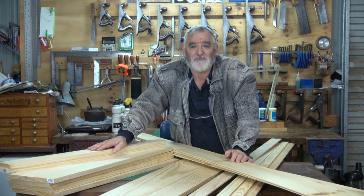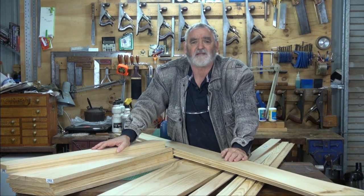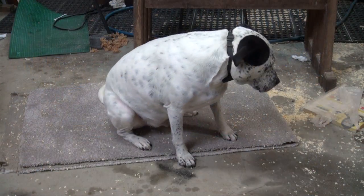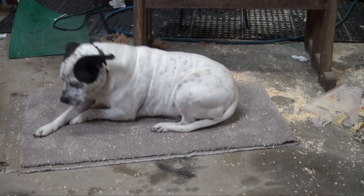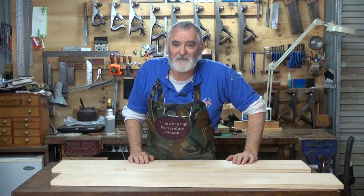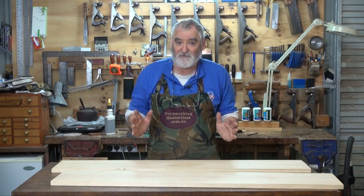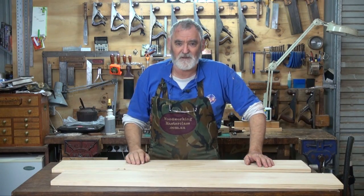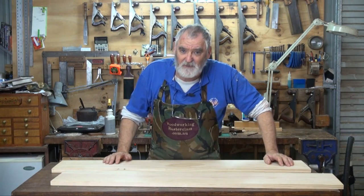I've unpacked the car. Here's all the stuff I just bought up at Masters, and we're ready to turn it into a bookcase. I've got changed, cleared the bench, got some timber out. Now let's start making this bookcase — we're going to make a four foot by three foot, roughly. What I wanted to do was get the timber directly from the hardware shop and use it without having to cut to specific lengths. But there are a few things you've got to be conscious of when you buy timber from a hardware shop.